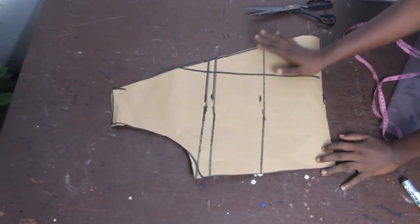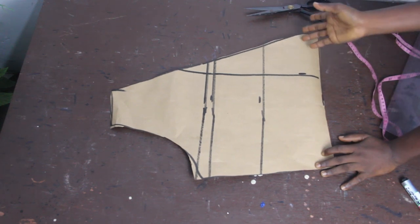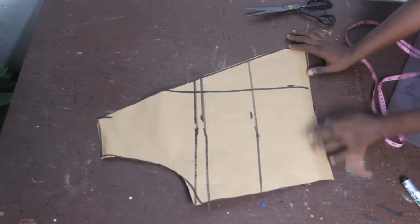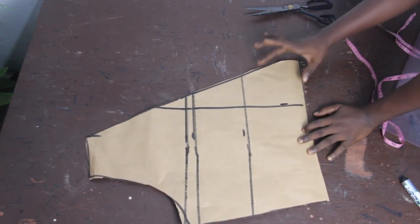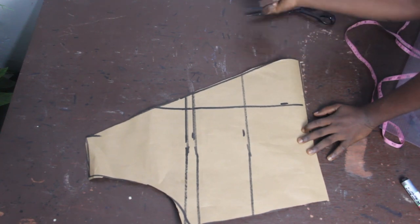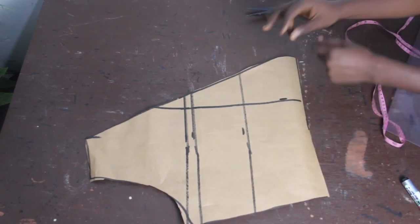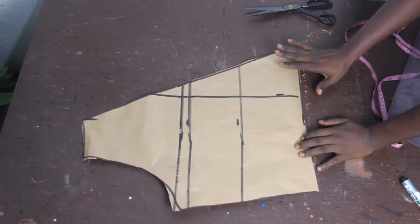After cutting it out, this is what we have for the front block. When transferring to your fabric, make sure you add an extension to the lower part so you have enough piece to tie. The more piece you add to the lower side determines how long the fabric will be and the different shapes you can tie.